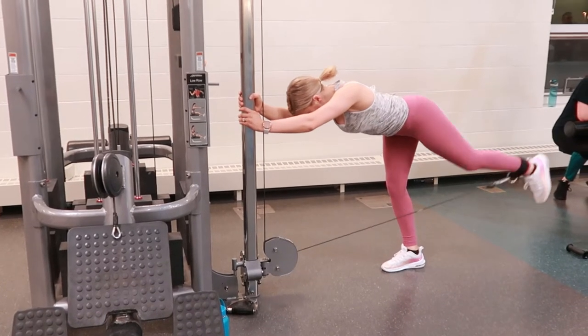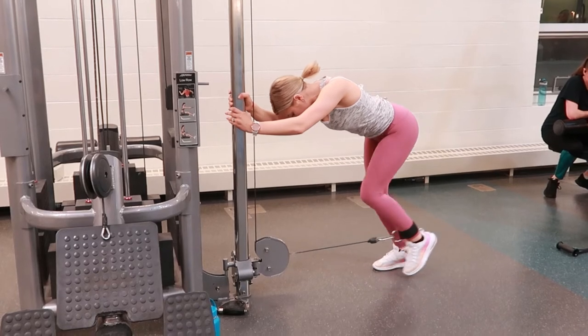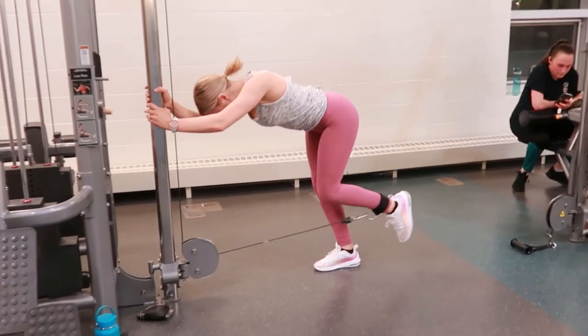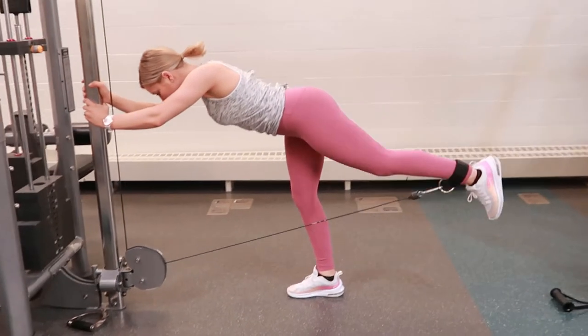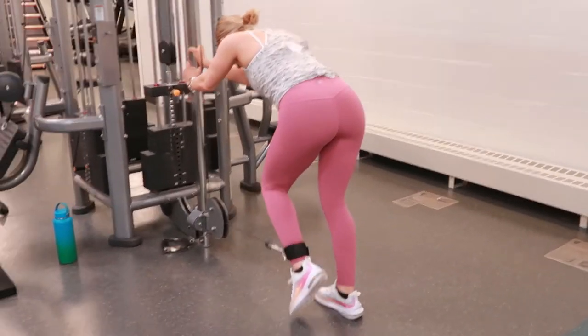Cable kickback: set the cable machine at the lowest setting and hook up the ankle attachment to your ankle. Once the ankle attachment is secure, go ahead and select your weights and take a couple steps back.